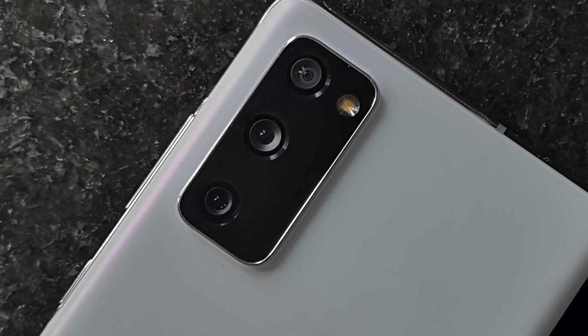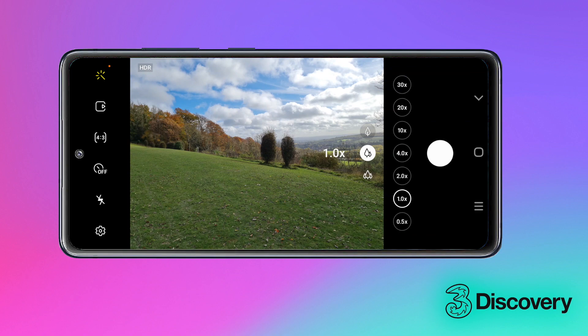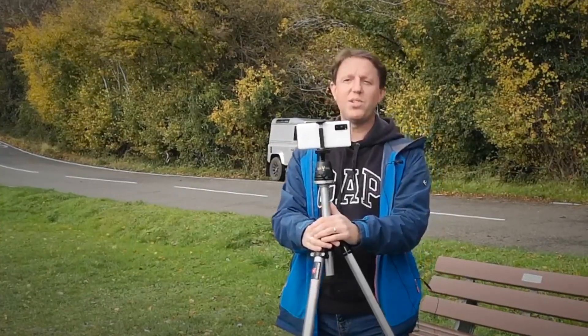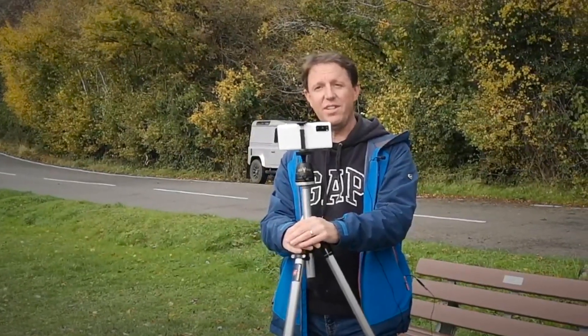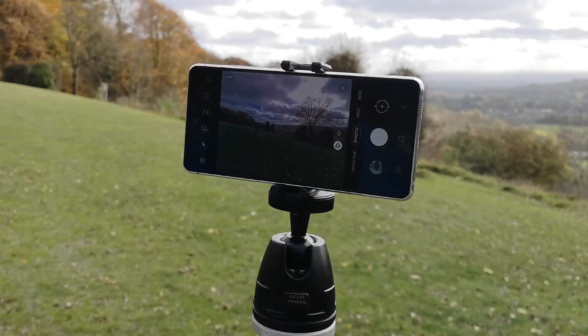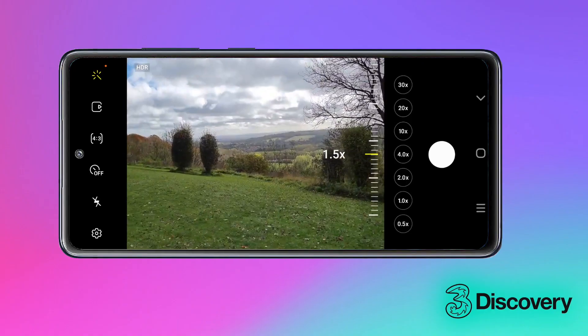Boasting three separate lenses, the S20 FE gives me the option of wide, ultra-wide and telephoto photographs. If you need to get even closer, the new space zoom feature means you can get into the heart of the action even if you're at the back of the crowd. Space zoom is a combination of three times optical zoom and 30 times super resolution zoom.